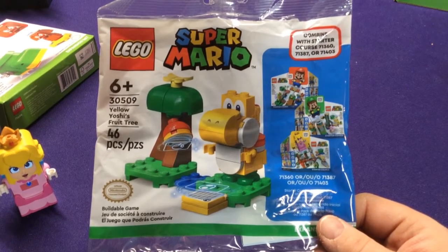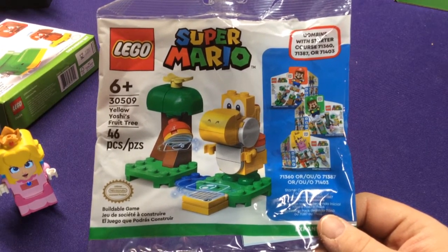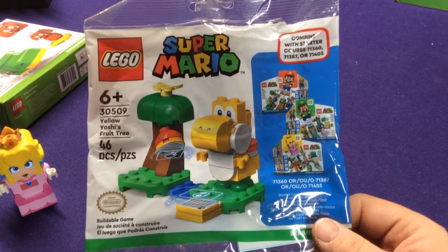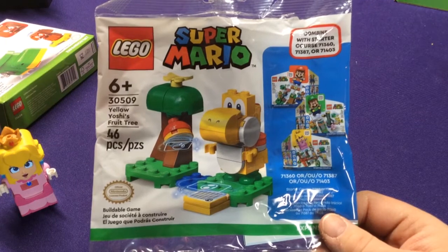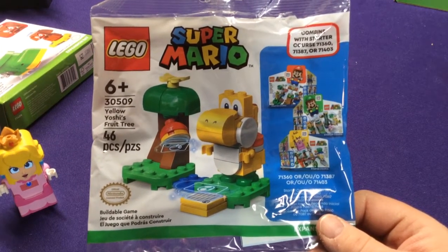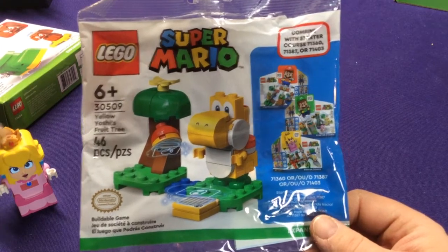They've done it the last two years — they've had one with a Fuzzy and one with a Super Mushroom, so this just might be the new one. But at least when I bought it, it was exclusive for free if you pre-ordered on their site.